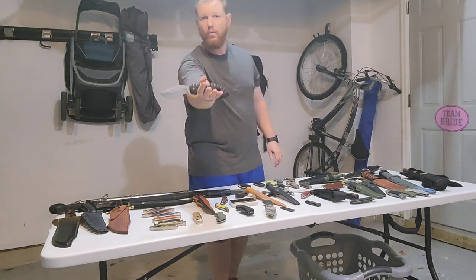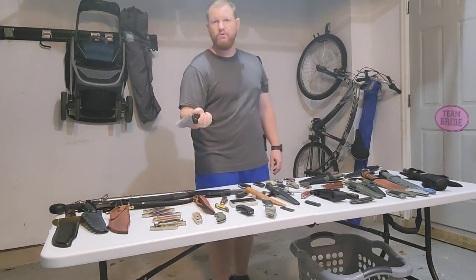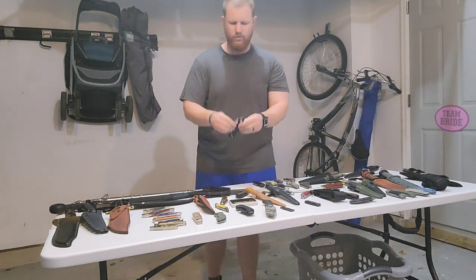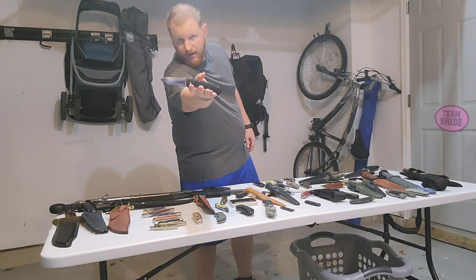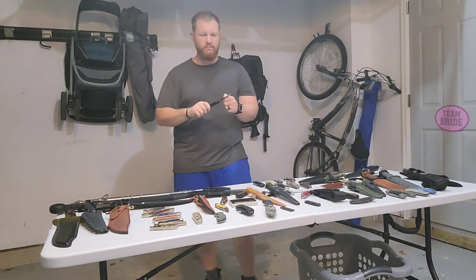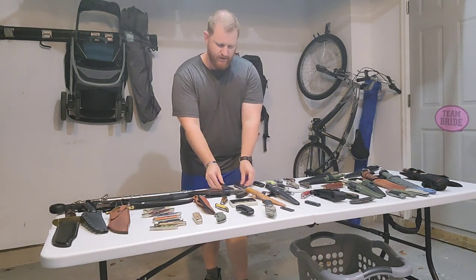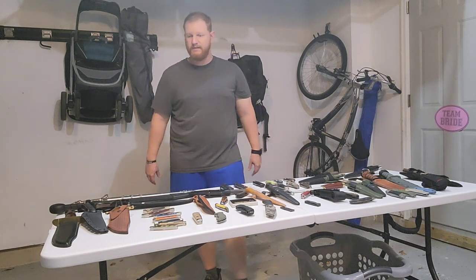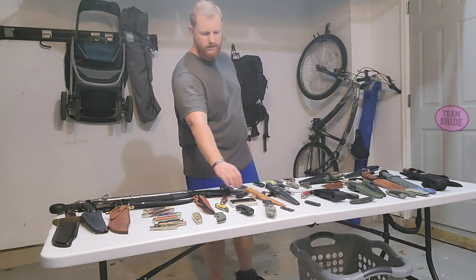Let's go with the Cold Steel Spartan — very cool knife — and next to it the Cold Steel Ultimate Hunter. Both were gifts from my brother of the blade over at Choir Boy's Cutlery. Very thankful for those. Both were kind of unexpected — he sent me some knives to review and offered to let me keep a couple.